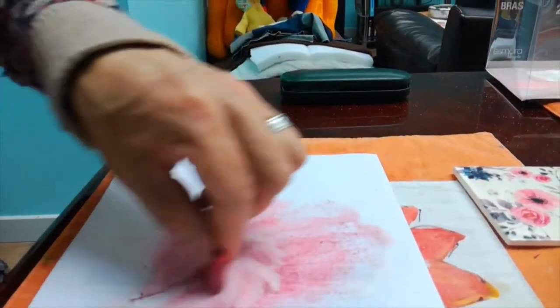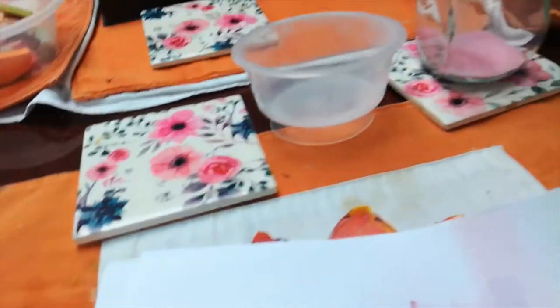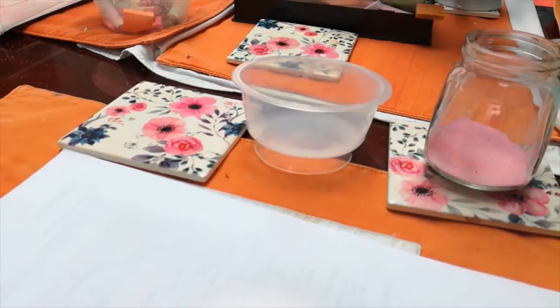Stop when you've got the color that you want. Then you take the piece of paper, tip your first color into your jar. The next color is going to be yellow. So again, measure out three teaspoons of salt, take the yellow chalk, and start rubbing.